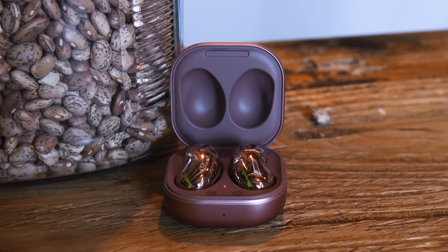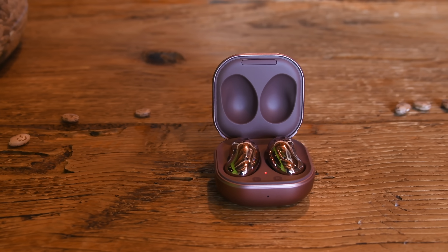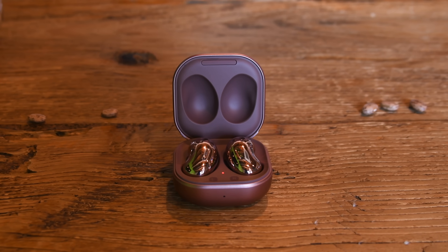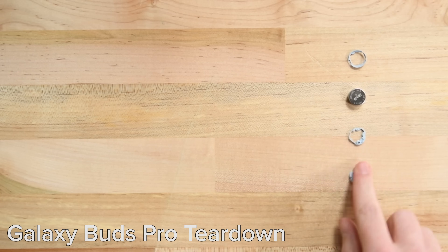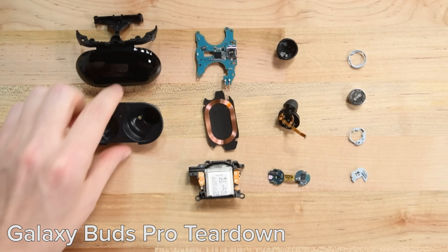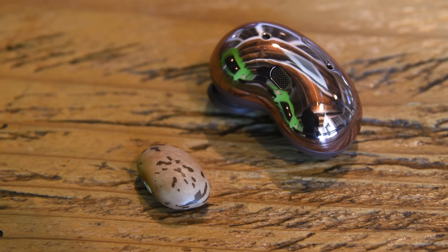Hey, this is Taylor with iFixit. Samsung's new Galaxy Buds Live — more like Galaxy Beans, am I right — are the newest buds on the block, featuring a new open sound design with active noise cancellation and up to 6 hours of battery life. Previous Galaxy Buds have been among the most repairable we've seen, so I'm curious what compromises their engineers might have had to make to bring this form factor to life. Hopefully they're not just full of glue.